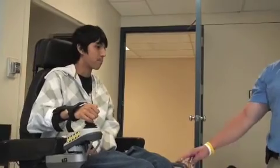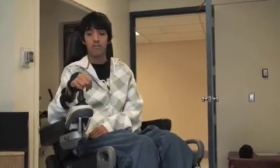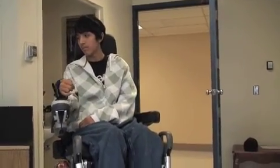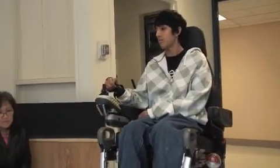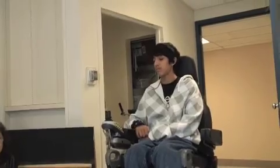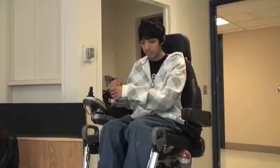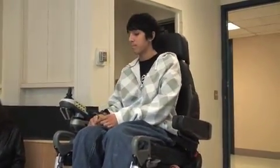This chair is 289 pounds, and with the new seating system it's about 275. Most power chairs are about 300 pounds in that ballpark area — heavy enough that you don't want to try lifting them.